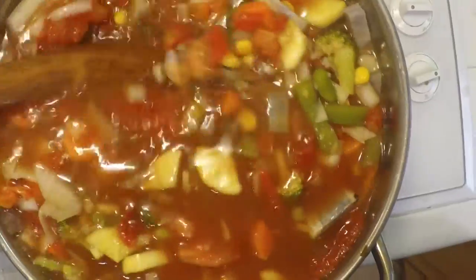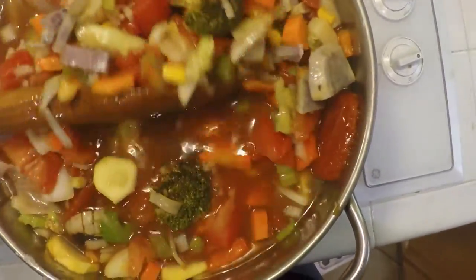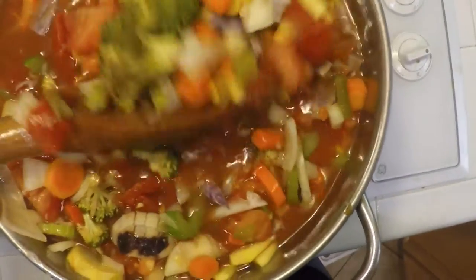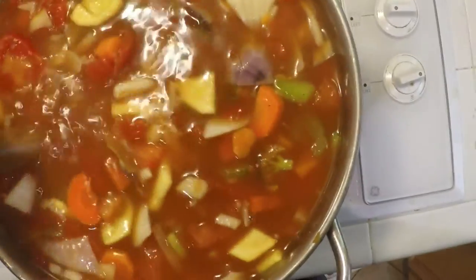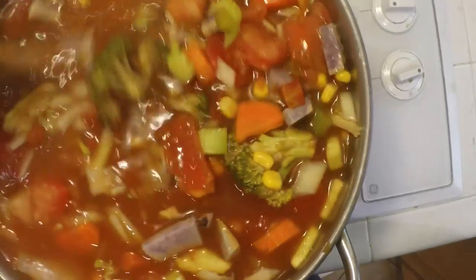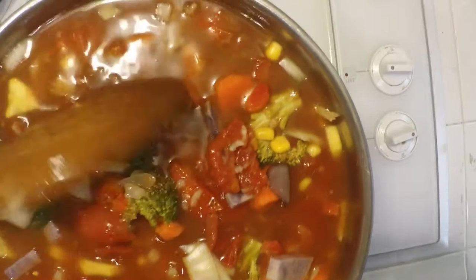After the garlic has been added to the pot, give it a nice good stir. Turn your heat down to simmer — as low as possible — and let it simmer for a couple of hours. The longer you let it simmer, the better the flavor is going to be. And that's how you make vegetable soup! Thanks for watching Crazy Dave's Kitchen — enjoy!